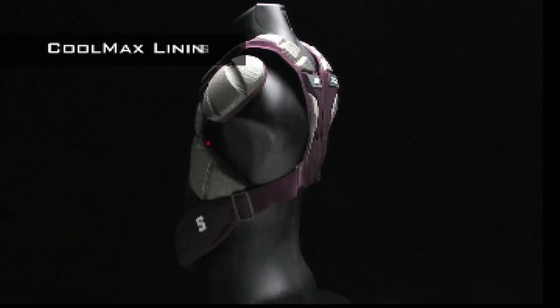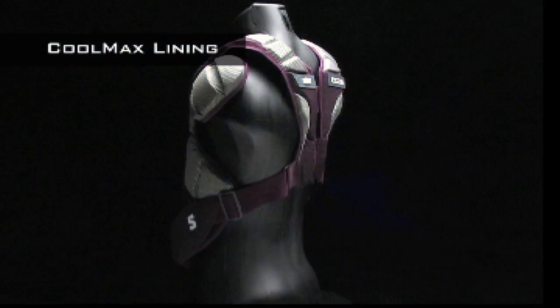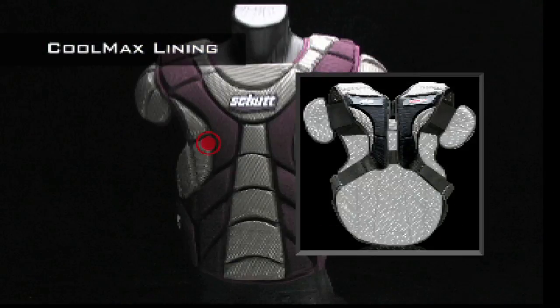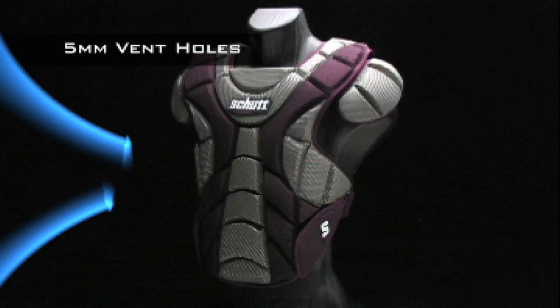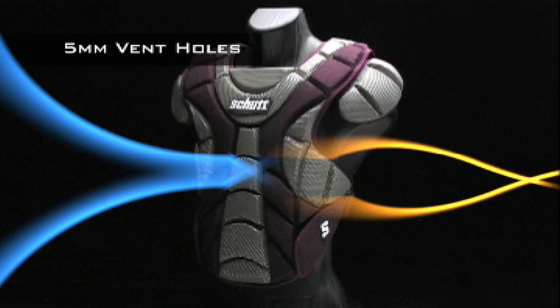The Coolmax lining allows air to circulate throughout the pad, reducing heat buildup, keeping you cool and dry. 5mm vent holes throughout the cushion allow cool air to come in and push hot air out away from your body.